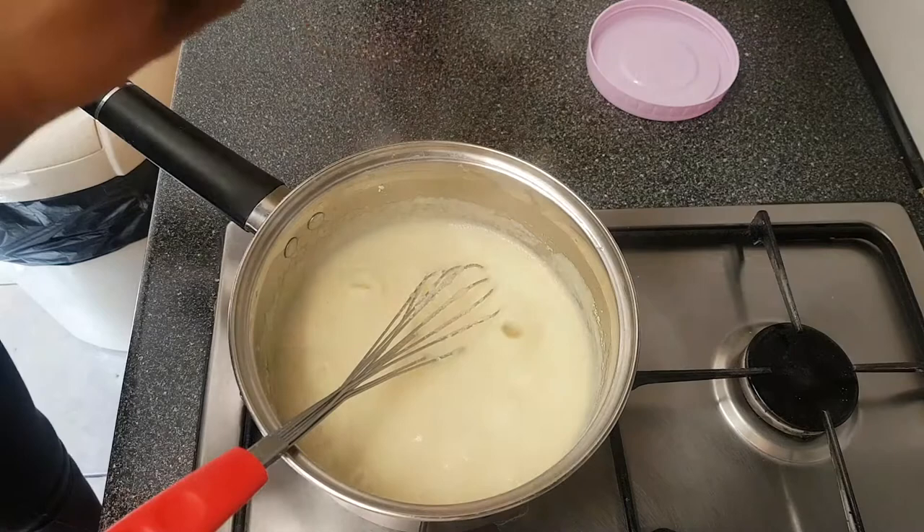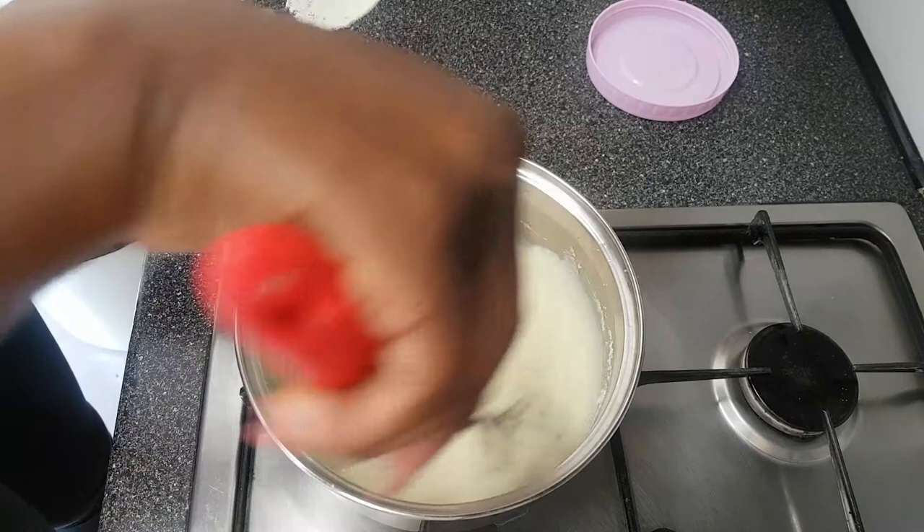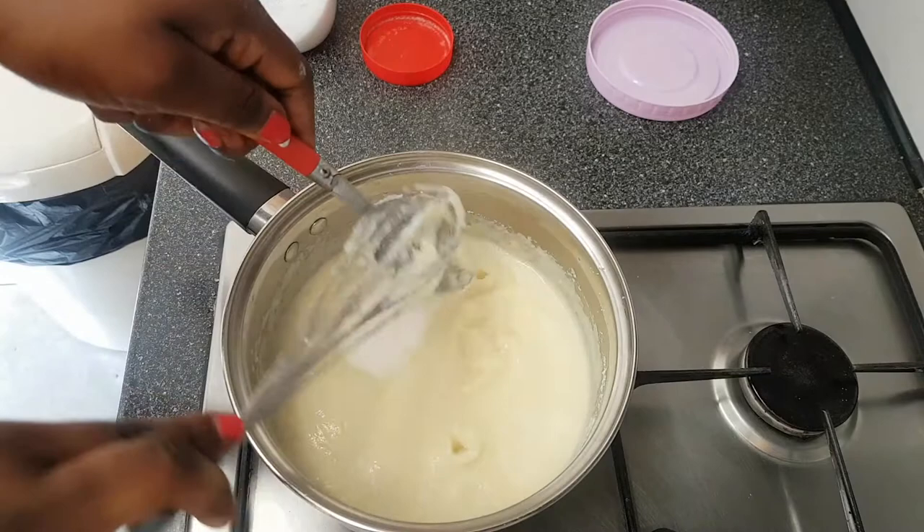I'll add one more pour of milk — that's not a tablespoon, you guys. So I'd say that's equivalent to about three tablespoons of milk. Then I'm going to add in sugar — about two and a half tablespoons of sugar. Again, this depends on your taste, so add what suits you best.